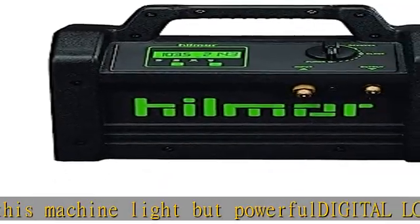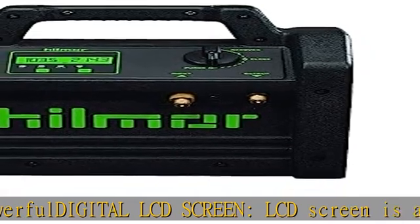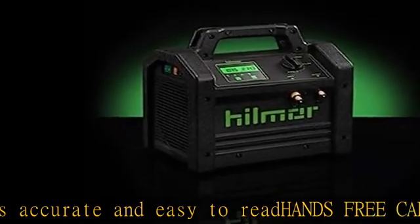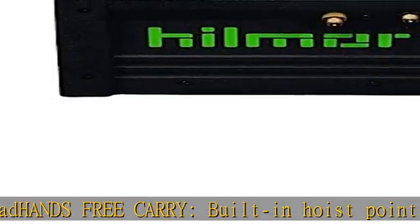Features a power cord wrap making it simple and easy to store. Ideal size — measuring 9.6 x 5.4 x 13.3 — this machine is the perfect size for any job. Check the description to get this product today at the best price.